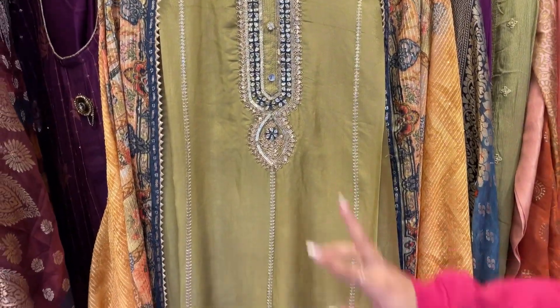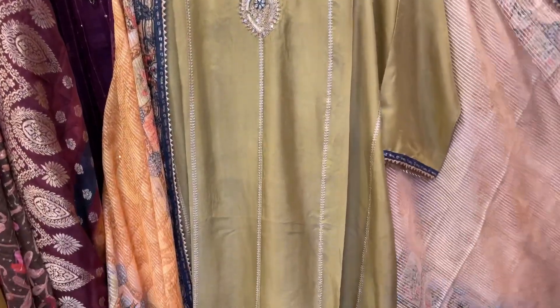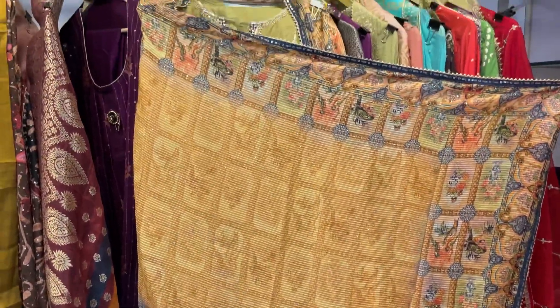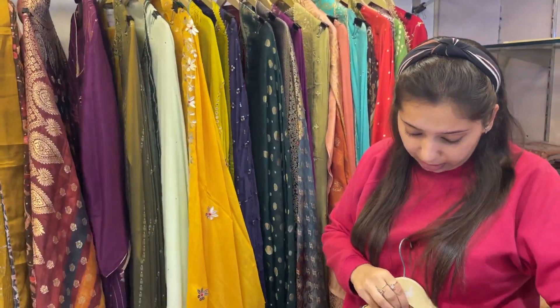Another lovely concept — sabya dupatta with opada silky shirt. Again lovely kundan work and handwork on the neckline. A very elegant and simple shirt with unstitched bottom, and here comes the lovely sabya dupatta. Beautiful pieces to go. Price range again approximately 4000.